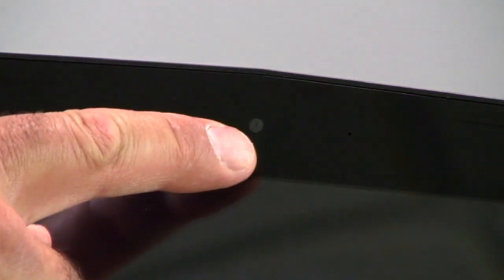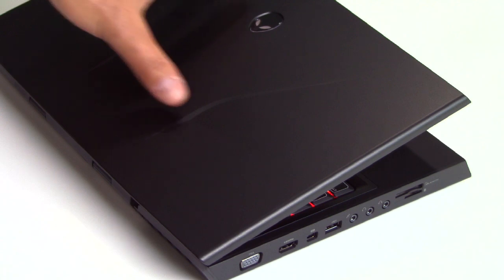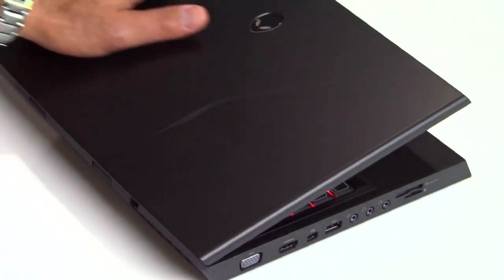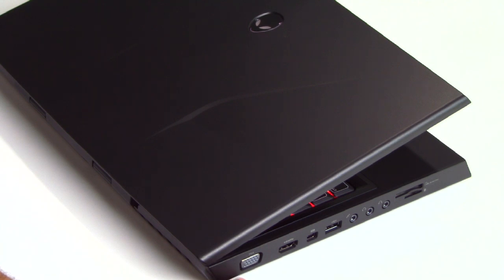Taking a close look at the top edge of the M14X's display, you've got a 2-megapixel HD video and still camera with dual stereo array microphones. Continuing our walk around to the lid area of the machine, there's that flat black rubberized coating that does a nice job of resisting fingerprints, and another Alienware head up top — though this one is not illuminated.